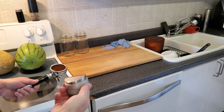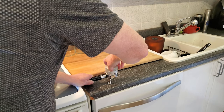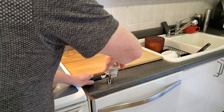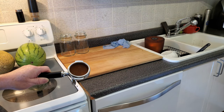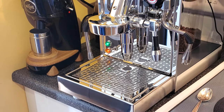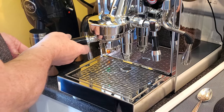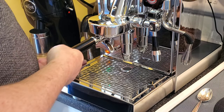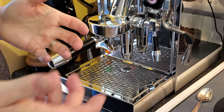I'm going to get my distribution tool and level this nicely. It has a lot of weight, so I don't even bother with the tamper — I feel the distribution tool pushes down enough to give me a nice, medium-dense puck. One thing you may notice is I don't have a naked portafilter. I'm not really a big fan — I understand their purpose for diagnosing problems, but I've seen enough of them spurting all over the place online to know I don't feel like cleaning up messes while trying to dial in.